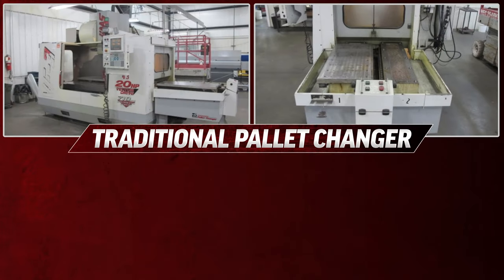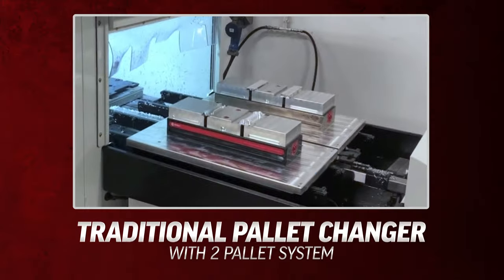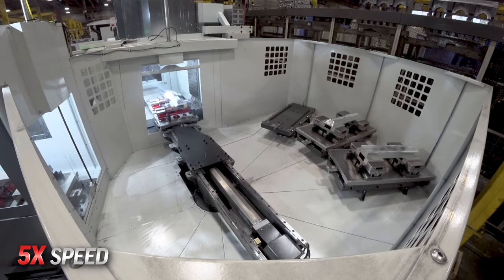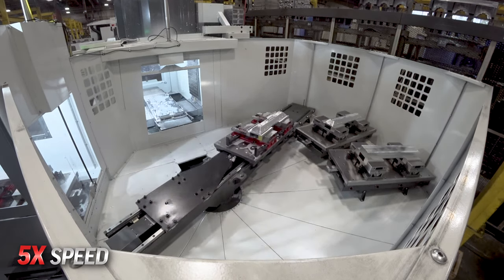Traditional Pallet Changers on vertical machining centers have been around for a long time, but the Haas Pallet Pool is different. A normal Pallet Changer only has two pallets for use on the machine, but the Haas Pallet Pool allows you to use four separate pallets, not only giving you more capacity but also added flexibility.